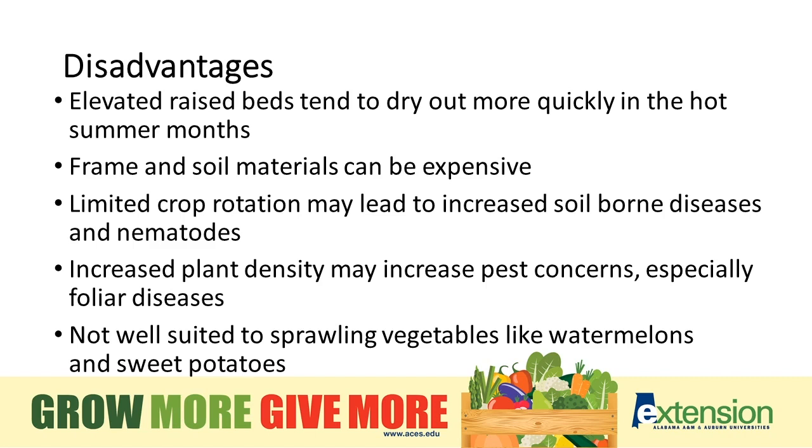Increased plant density also means we're creating a bit of a smorgasbord for insect pressure. It's all in one place and can lead to insects congregating or disease starting faster. And raised beds are not well suited for some of our larger sprawling vegetables like watermelons and sweet potatoes.